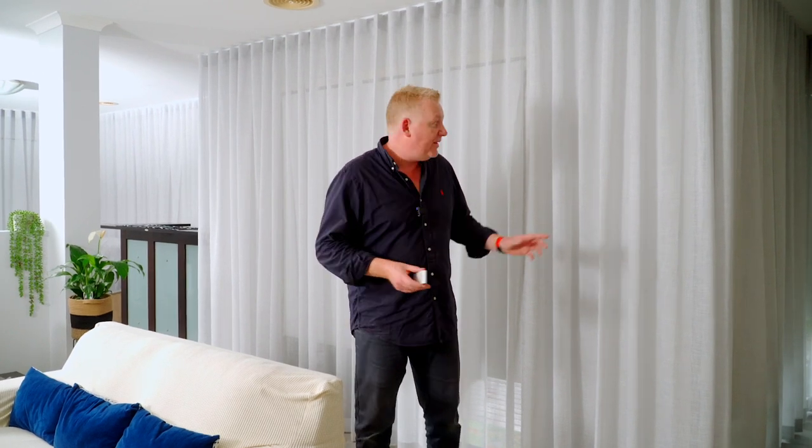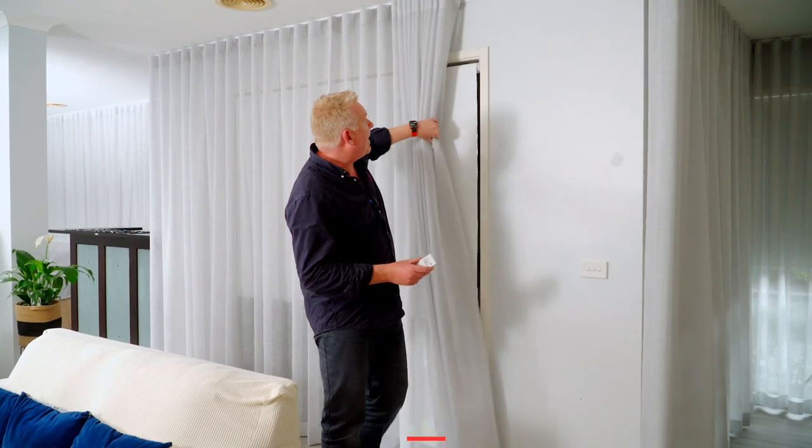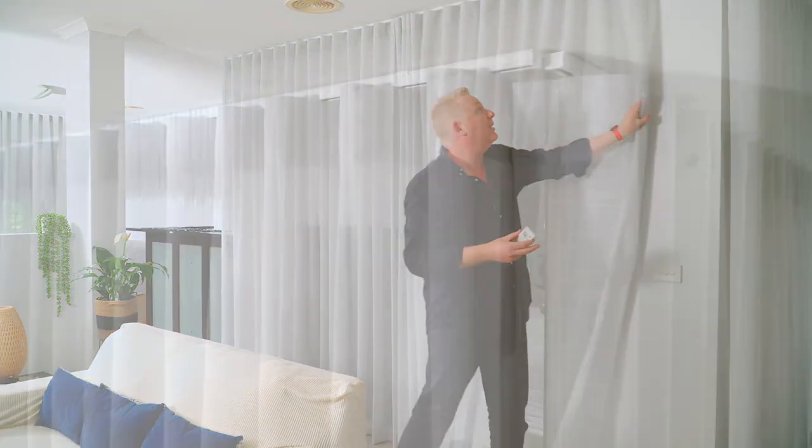This is an Australian made fabric called Whitsundays. This colour is silver gum. Behind us here are the battery motors. That's a Threadbow blockout roller blind in the colour white. Let's get them going and let them speak for themselves.